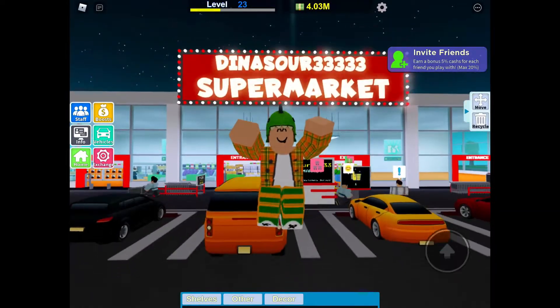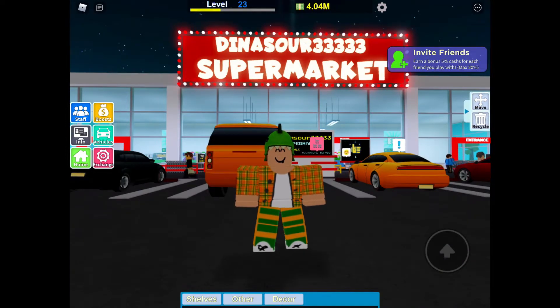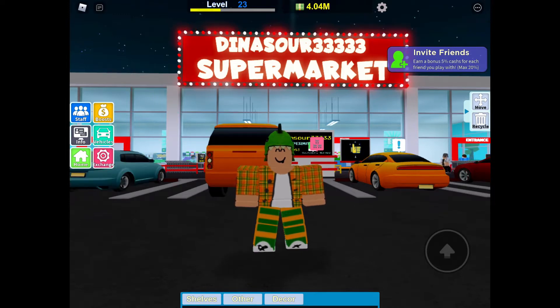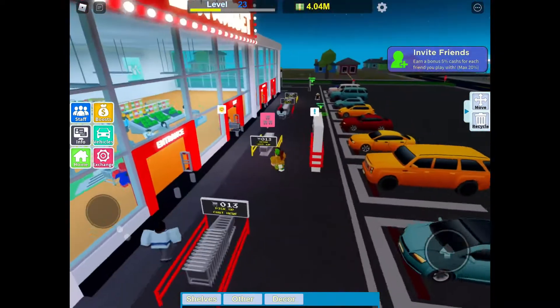What's up everyone? It's Dino Girl here and today we will be playing a new game on my channel: My Supermarket. It's kind of like, actually a lot like My Restaurant, Arcade Empire, and games like that. But it's really cool.